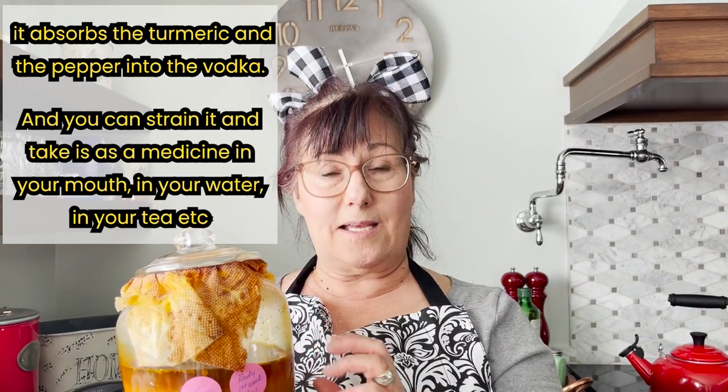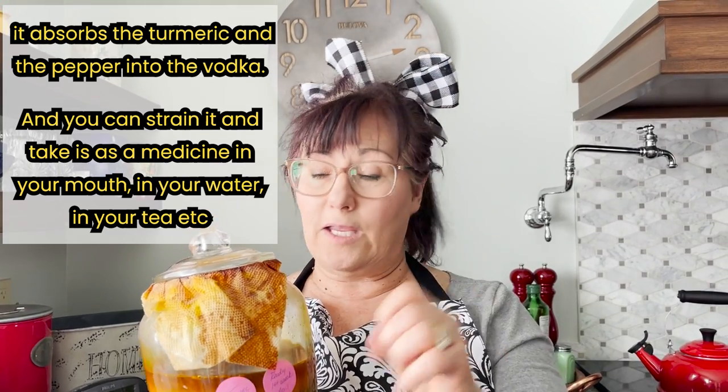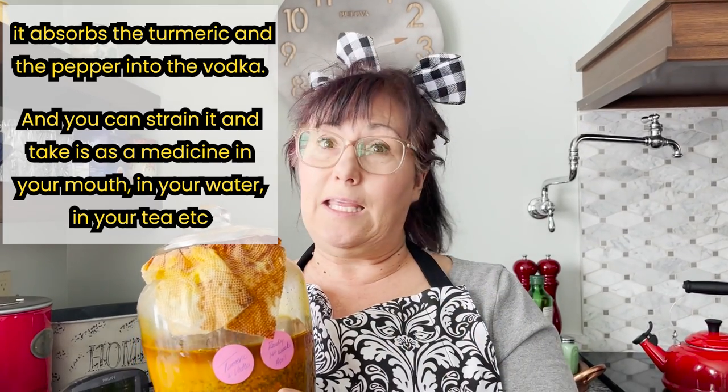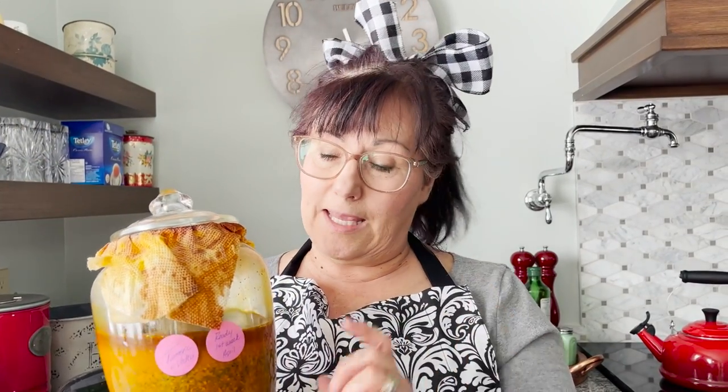Then we're going to strain this and you can literally take this as a medicine in your mouth, in your water, in your tea, whatever you want. You're actually getting the benefits of the turmeric through your whole body. So again: five cups of turmeric, one cup of pepper, and then fill it up at least two inches above the turmeric with 80 proof vodka.